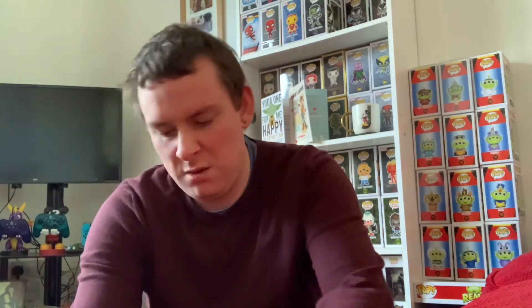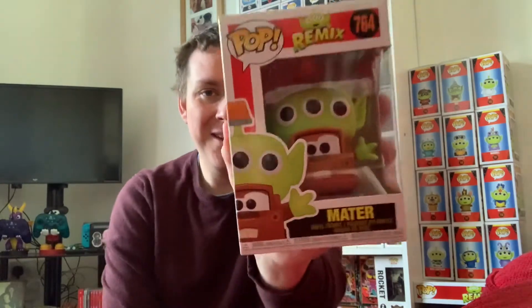It's a very weird kind of box to send a pop in. Nice packaging there — lots of bubble wrap, which is good. And I can see it already: this is alien remix number 764. Barring the 10-inch Sully, this actually completes one of the waves.